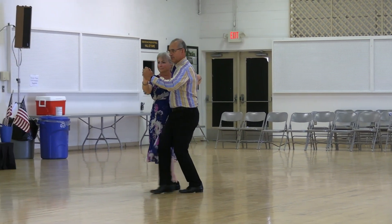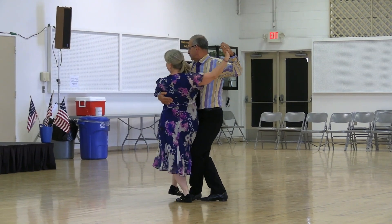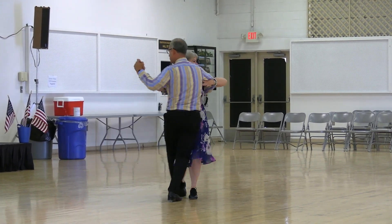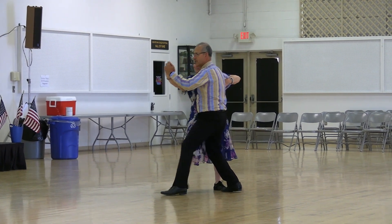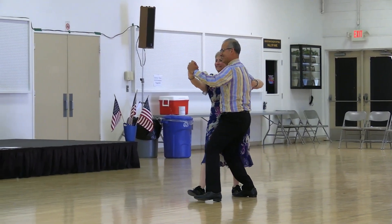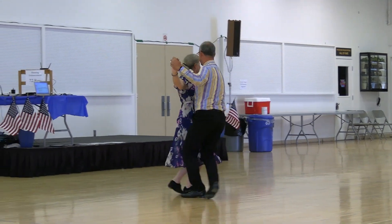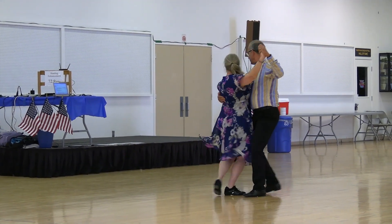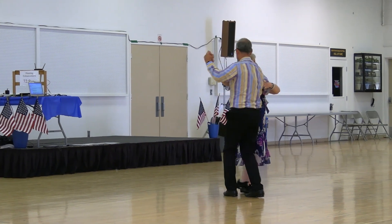To the left, whisk unwind four to close. Reverse core tape and recover, turning tango draw to semi line, walk two, rock three through serpiente. Through to the left, whisk unwind four to close, reverse line core day and recover.